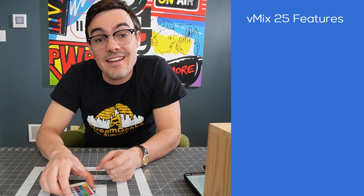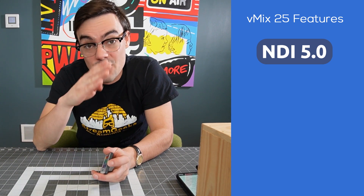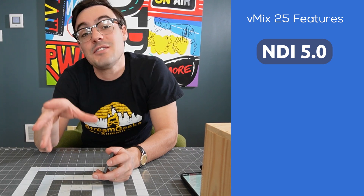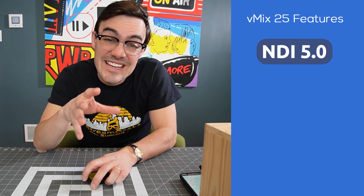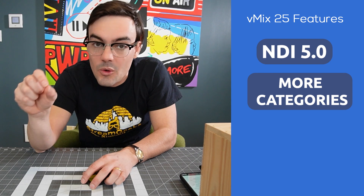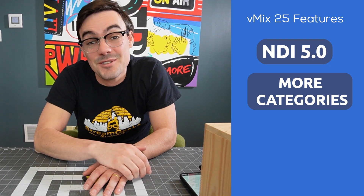I need to take a new look at the NDI 5.0 tools — I saw webcam input, the virtual camera output for NDI, and it all looks amazing. I expect a new video on that coming soon. vMix also announced up to 16 categories: color-coded folders where you can categorize all your inputs. Our producer Mike is going to like that, since we have a live stream tomorrow.